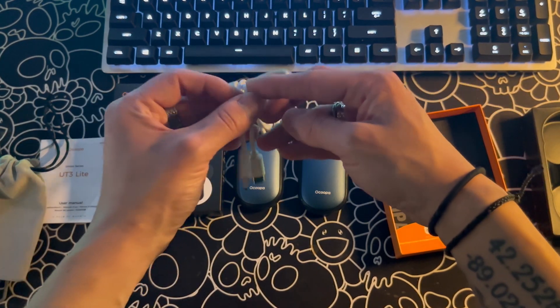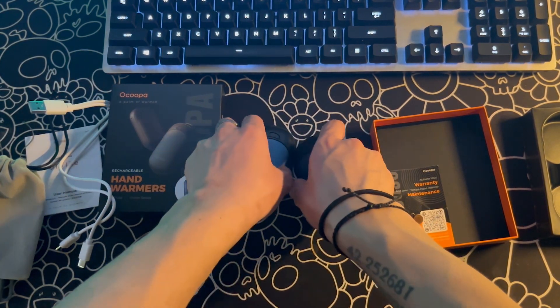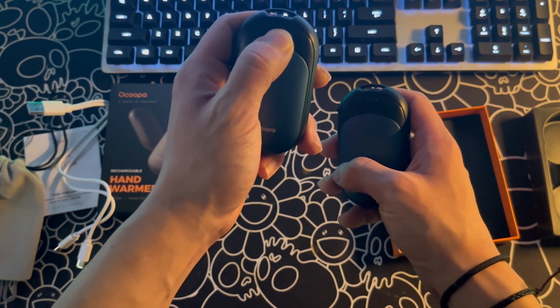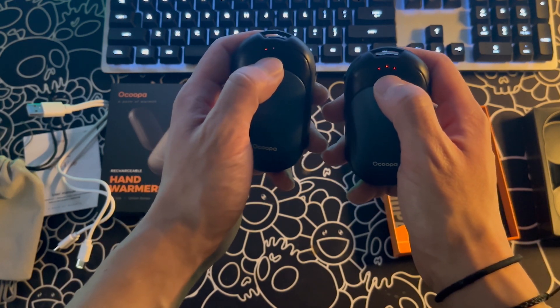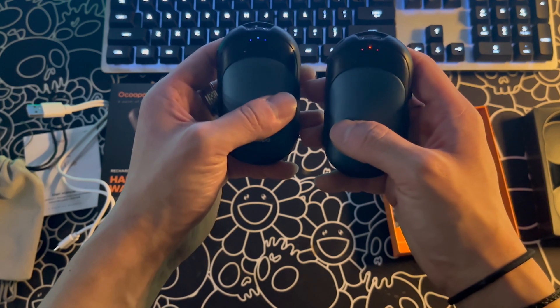I've been using these hand warmers for just about two days and I have zero complaints. Now I know two days isn't a long time at all, but these get hot within a few seconds. With three different heat settings, you can get them as warm or as hot as you would like. They have an indicator to tell you what heat setting they're on, and if you double tap, you can check the battery level as well.